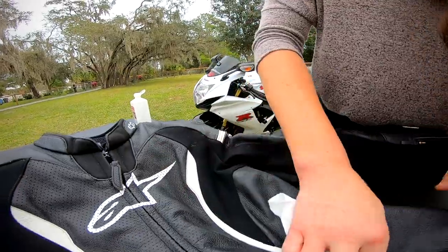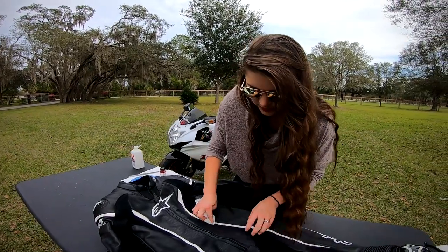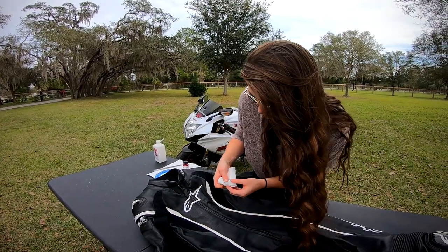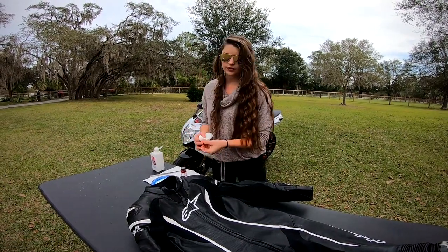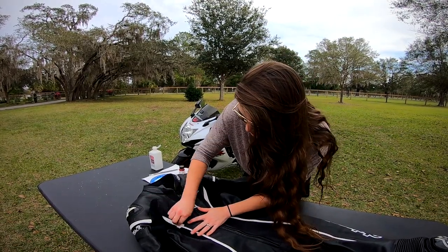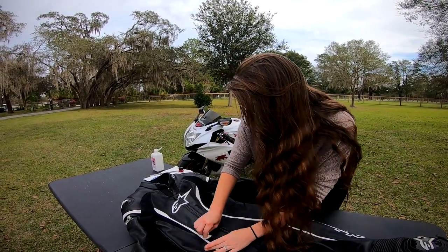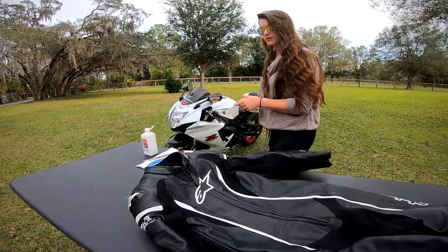They have something called a deglazer that I saw some people using on their leather jackets. This is such a small area I'm really not worried about it having a finish that prevents sticking. I can always touch it up, and the paint itself is said to have no issue with peeling or cracking. There are a couple of people on Instagram that have done this — they're actually the reason why I had the idea.